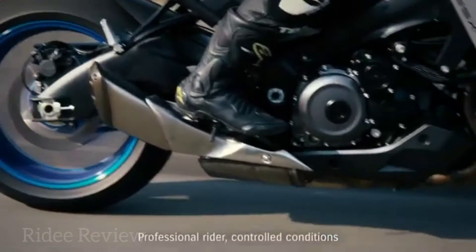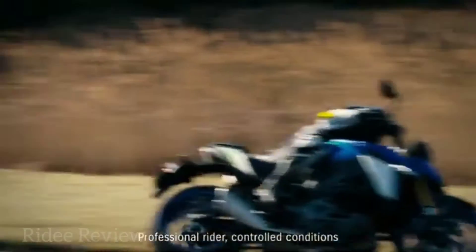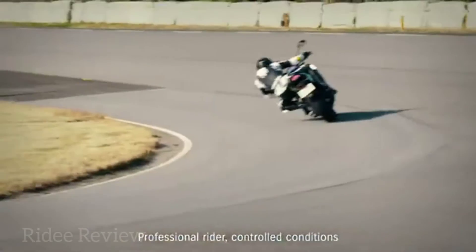A new exhaust retains the soundtrack the outgoing model was known for, and there are new throttle bodies and a new air box.